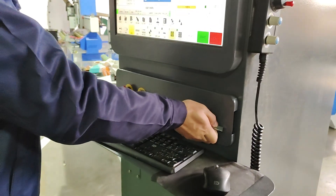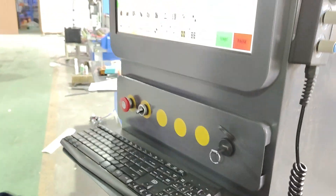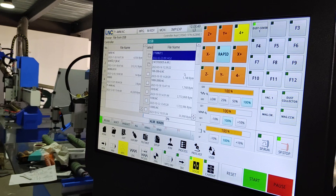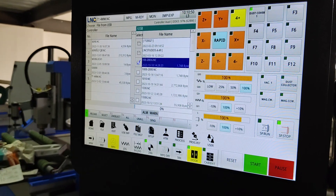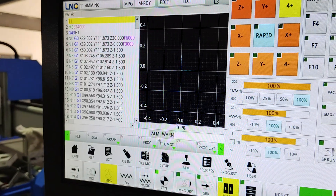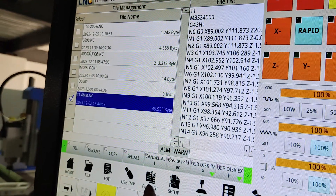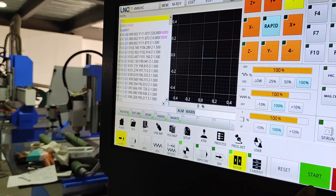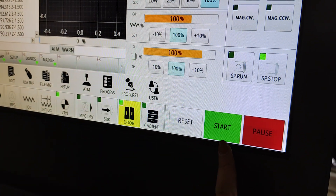The engineer has inserted the USB drive and opened the USB cover to connect it. After inserting the USB, click USB loading and find the design file you are going to process. After sending the USB design file into the machine, click File MGT — you can read the design file in the machine code. Then click the file you want to process and select the MOE and MO system, then press start to begin processing.